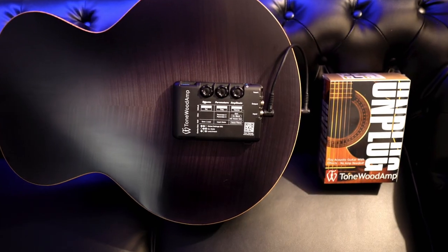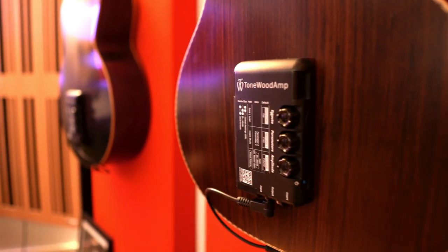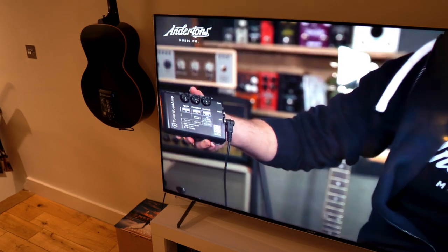Welcome back to the channel. Please make yourselves at home, maybe click the subscribe button and the like button — it really helps out the algorithm. Many of you may have noticed that over the course of the pandemic I've had some time to talk more about the gear that I love. The Tonewood Amp has been at the absolute top of my list. It's something I've talked about for years now on the Anderton's channel, Justin Sandico's channel, at Summer NAMM in Nashville.